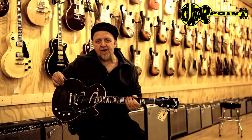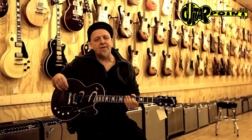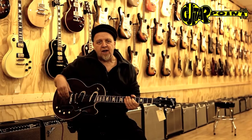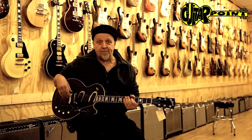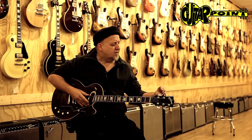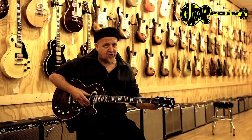Hi everybody, this is Ali Neander speaking to you from Guitar Point Strictly Vintage Guitars in Meintal, Germany. Today, yet another episode of our little series The Unsung Heroes of Vintage Guitars. This time: 1970 Gibson Les Paul Professional.